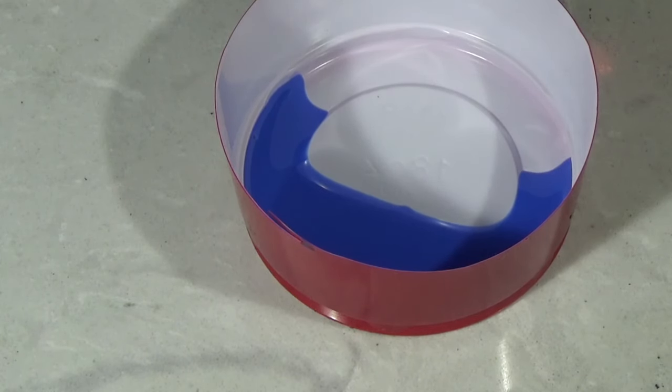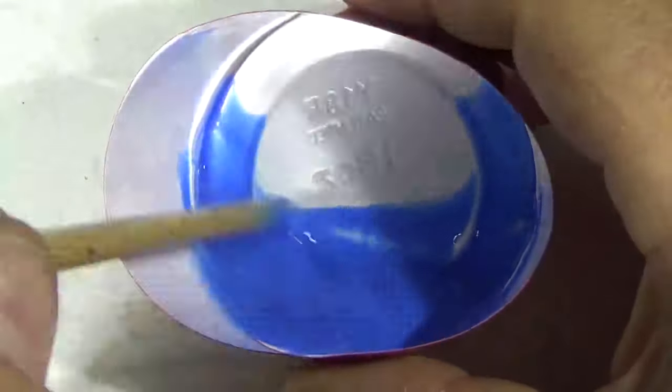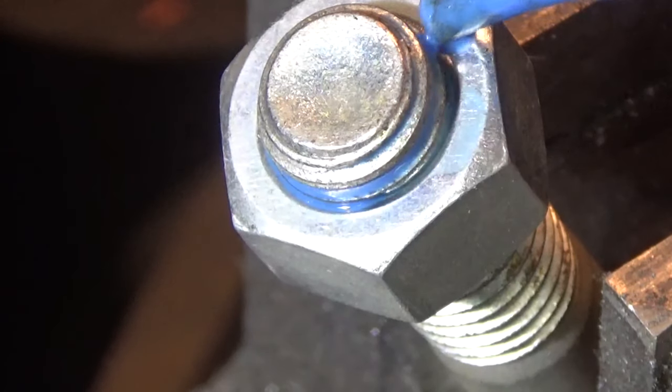Here's your tip: if you don't have any wicking Loctite but want to prevent something from coming loose on an already-assembled fastener, you can make your own. Take some blue Loctite, put it in a small container, and mix in some IPA — isopropyl alcohol or rubbing alcohol. The alcohol acts as a wicking agent, drawing the Loctite into the threads of your preassembled fastener. This method works with all colors — purple, blue, and red. Once the alcohol evaporates, there's no residue left behind, just the Loctite in the joint. Saves you money instead of running out to find green Loctite. I hope that helps — thanks for stopping by Pete's Garage.